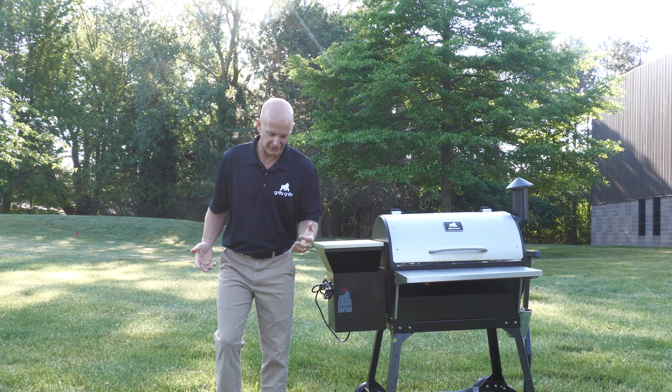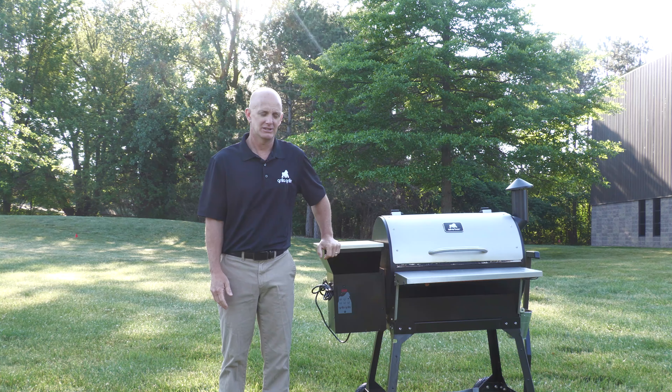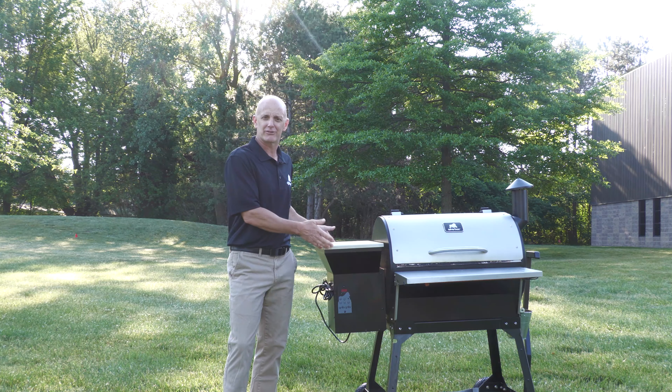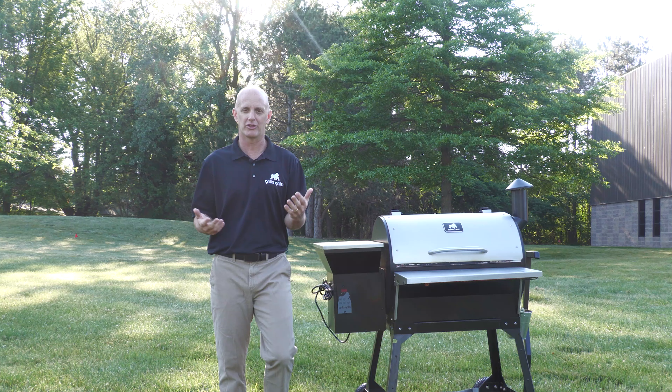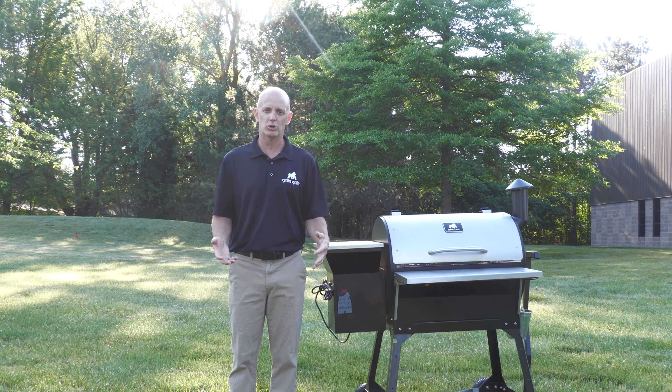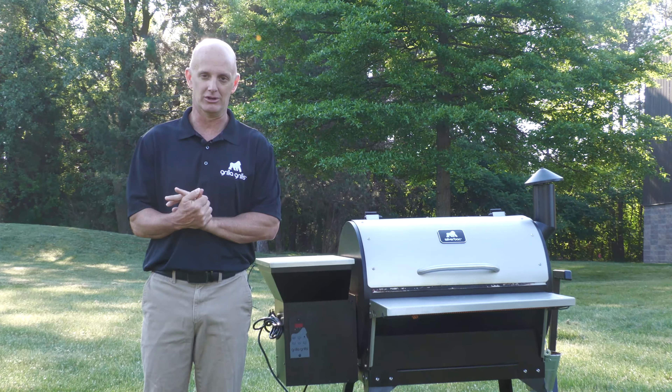We're out here in some kind of thick, heavy grass, so we've dragged out the AT. We've always got a lot of fun accessories for the AT. It's time to show some love to another grill. When you've got rough terrain, moving grills around is not fun, especially for one particular grill.